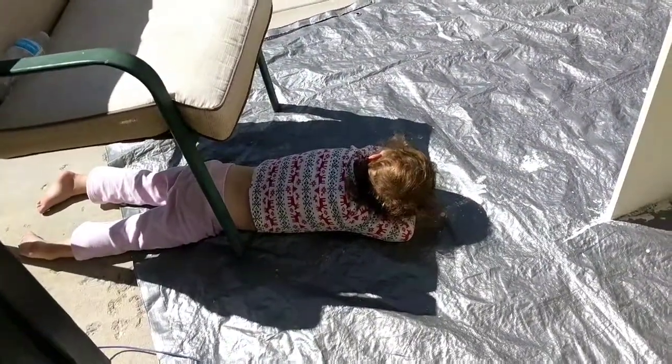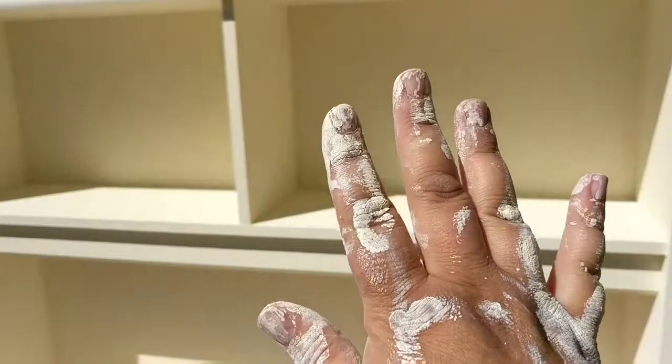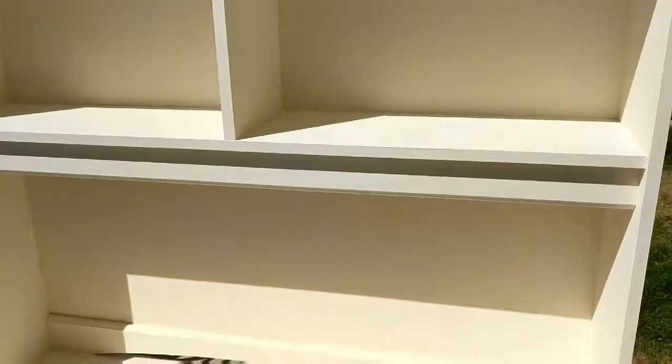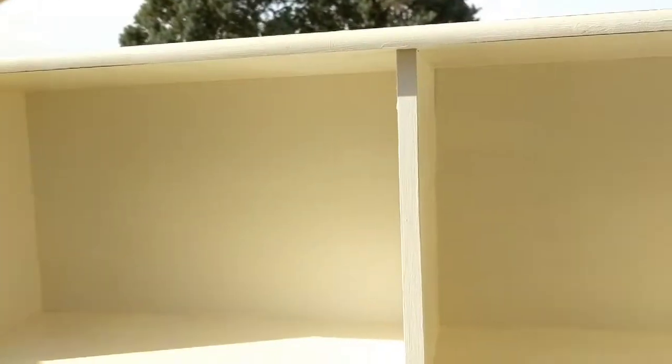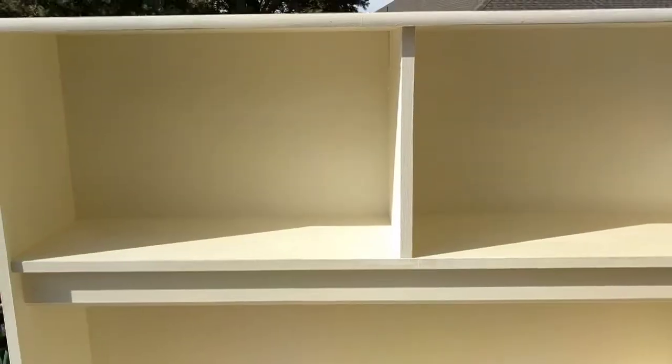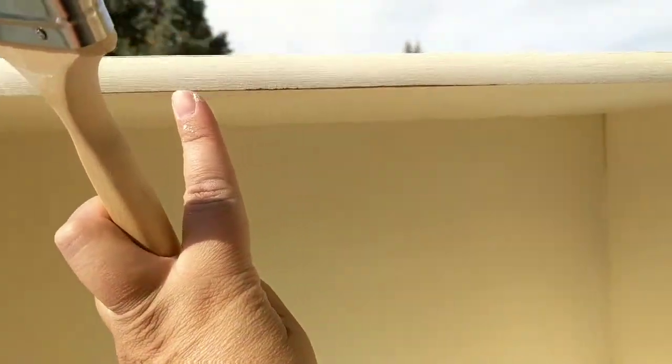We're on two and a half coats now — it's looking pretty fabulous! My little painting buddy fell asleep on the ground; she didn't want to go inside for a nap. I'm putting on the sealant now — I've done this area, this area, and the top. I also took a little sandpaper and lightly distressed the edges just here and there to give it a little bit of character.